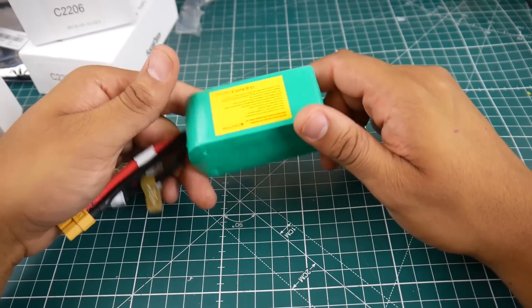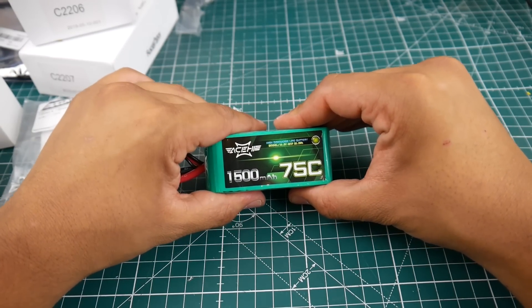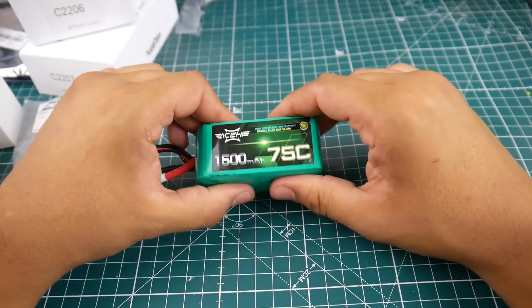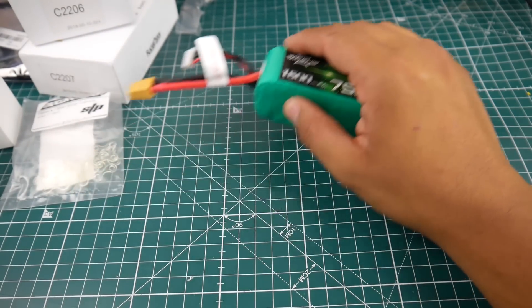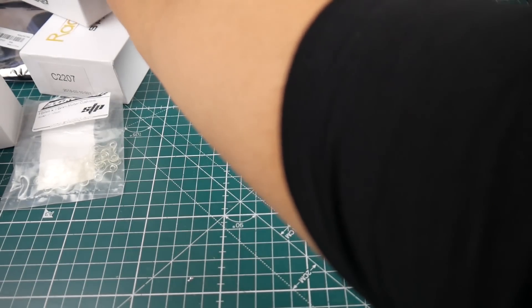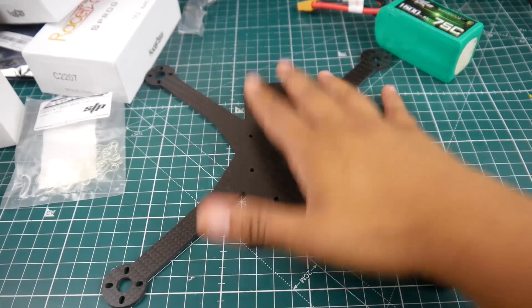My theory is that the higher the C-rating quality, the more sensitive the battery. I don't know if it's true but that's what I've been seeing. So I prefer 70C to 75C — anything below 100C rating. That's something to take note of. And the ESC testing rig is going to be pretty awesome.